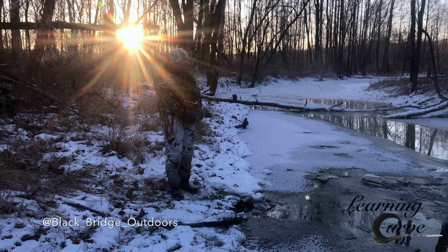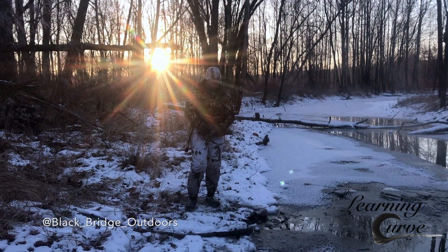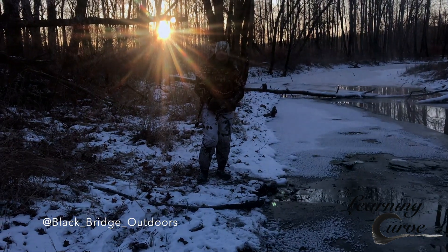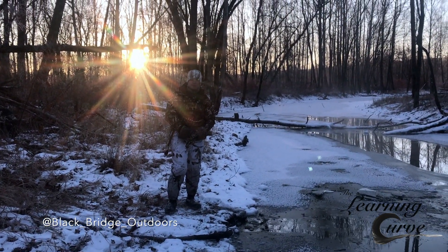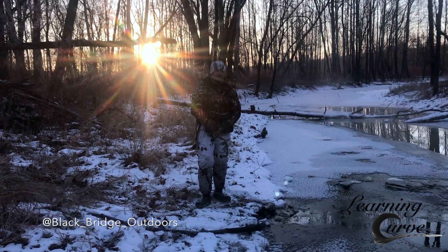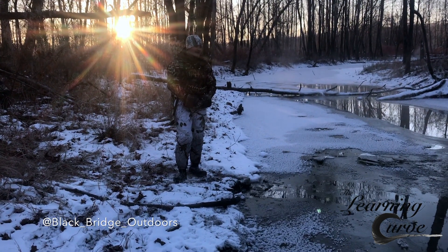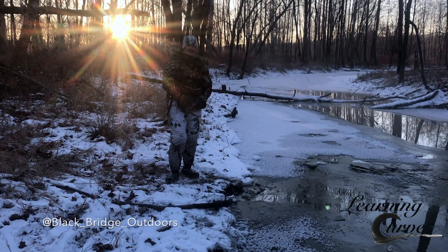All right folks, so a quick little call tip here. A lot of times, especially as waterfowl hunters, our calls will get froze up or get junk stuff in them as we're hunting a cornfield or whatnot. Late season here in New York, today we got out of the truck and it was like negative six or negative eight or something like that. So it's real easy for your calls to freeze up in that kind of weather.